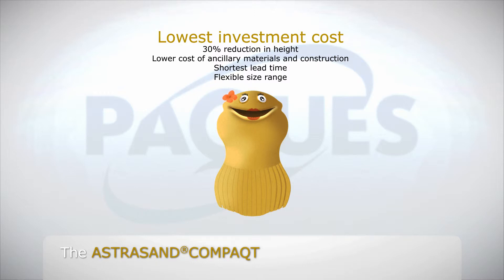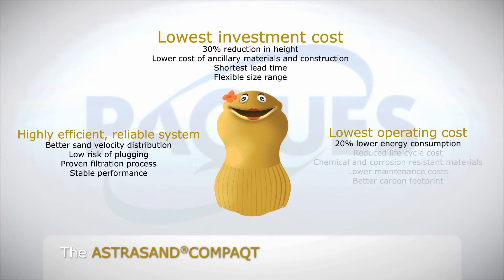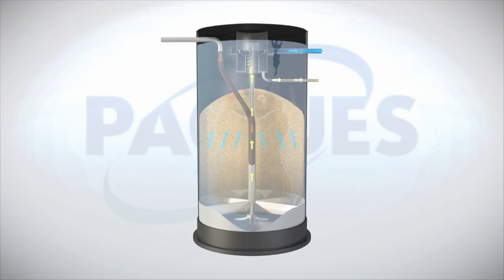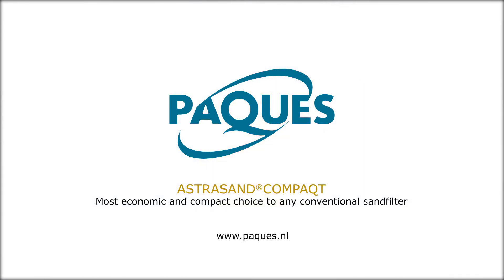The Astrosand Compact is also a highly efficient and reliable system, with better sand velocity distribution and low risk of plugging. Astrosand Compact is based on a proven filtration process with stable performance. Finally, the Astrosand Compact has the lowest operating costs, with 20% lower energy consumption, reduced lifecycle cost, and lower maintenance costs thanks to chemical and corrosion-resistant materials, resulting in a better carbon footprint. PAC can offer you a tailor-made Astrosand Compact that precisely meets your requirements, making it the most economic and compact choice compared to any conventional sand filter.